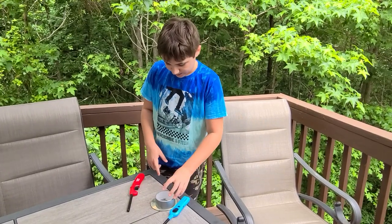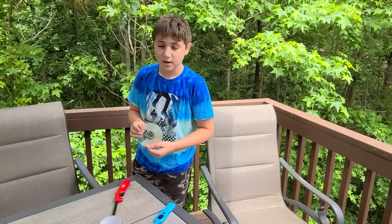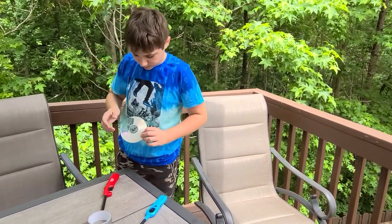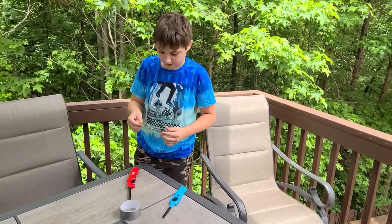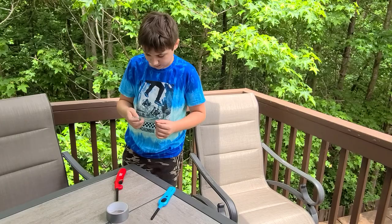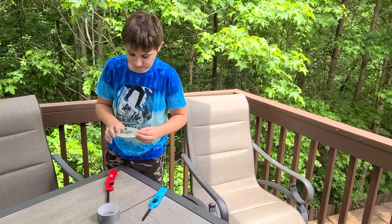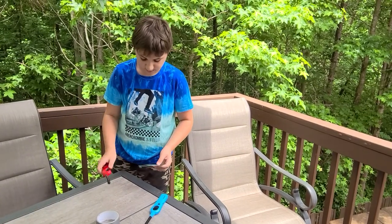Today we're experimenting with a CDR disc and making plastic with bubbles. You're probably wondering how to make this, or you've seen it already. I'm going to test it out — I've tried it about a hundred times and it hasn't been working, so we got another one.